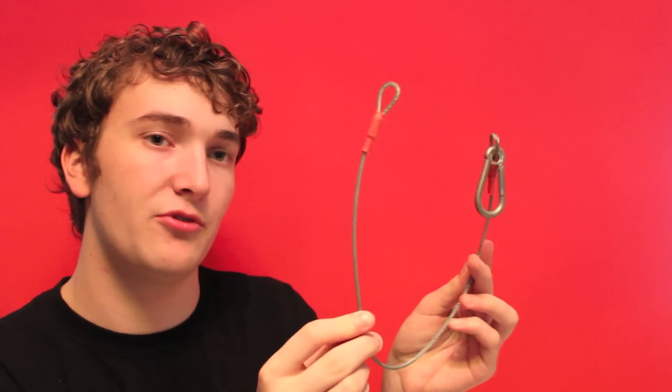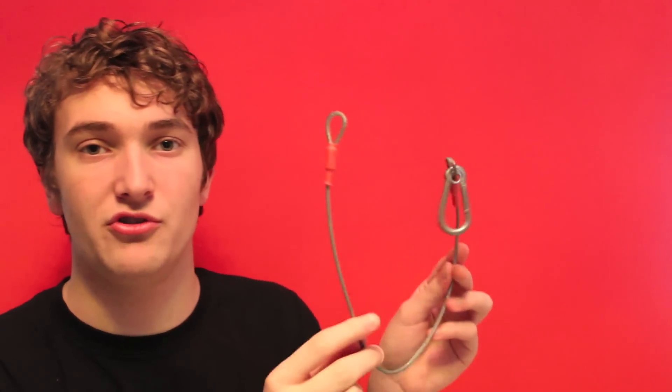Safety is a priority, so everyone should be using these on their light setups. This is called a safety bond or a safety chain — they used to be made of chain but are now made of steel cable. They go around your light, a mounting point in your light, and around the truss, so if the main clamp fails your light won't fall and hurt anyone.